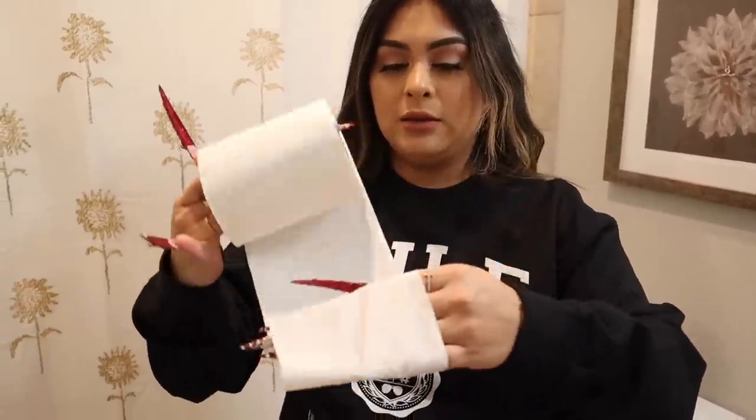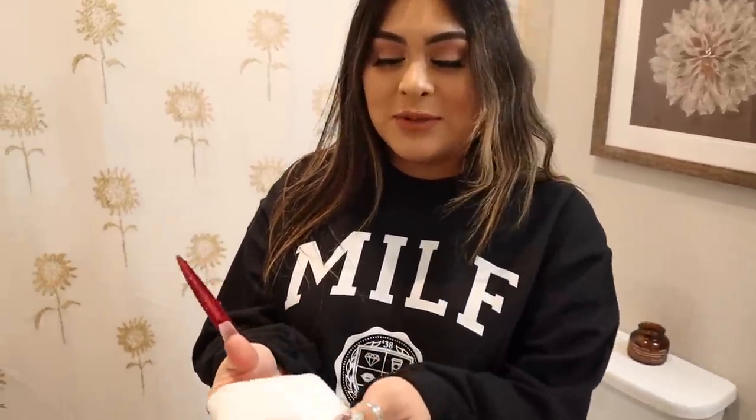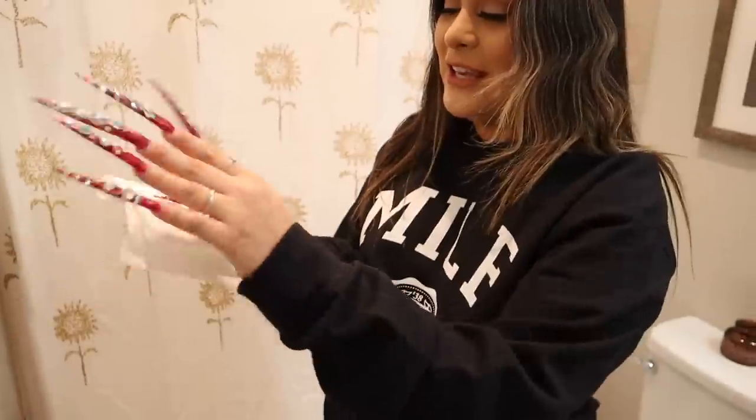Are you okay in there? Don't open the door! Are you okay? Yes. I want to see how you wipe! I'll show you right now — let me wash my hands. What you do is you take toilet paper like this, and then you grab it like this, and you mind your own goddamn business! You just wipe normal — you just have to make sure the toilet paper covers all your nails evenly. But that's basically how you wipe, guys.